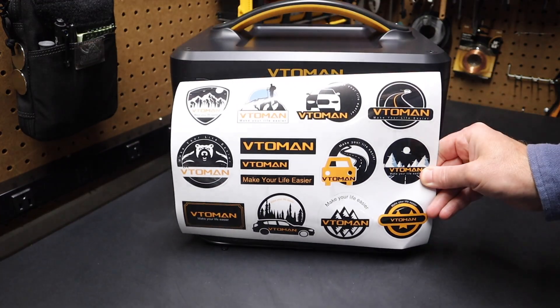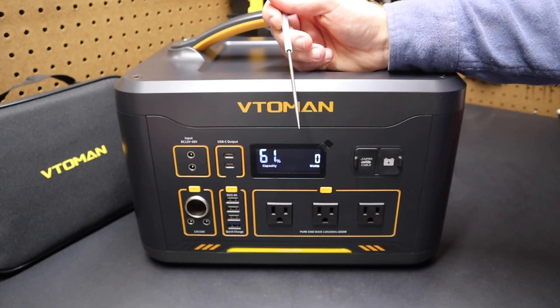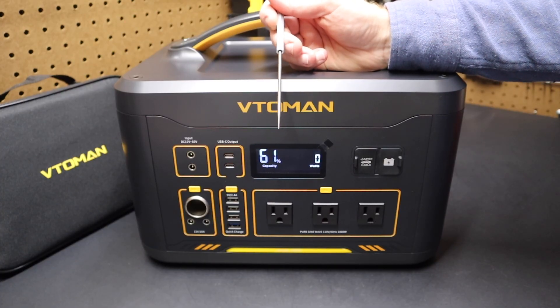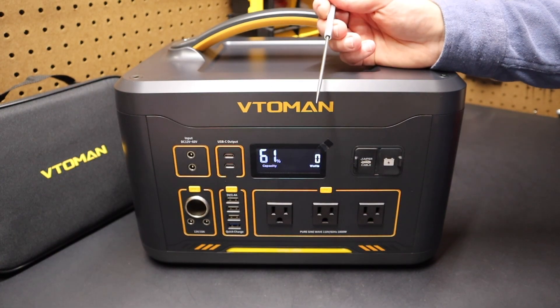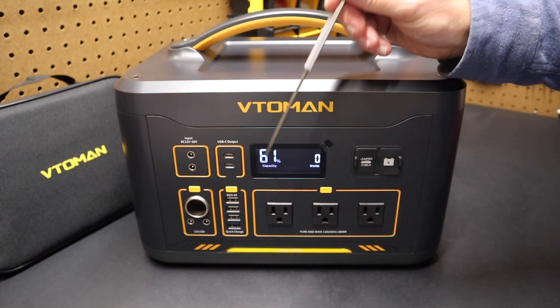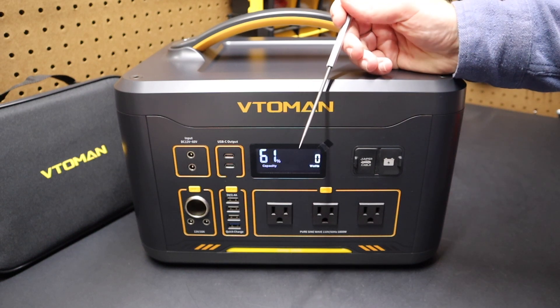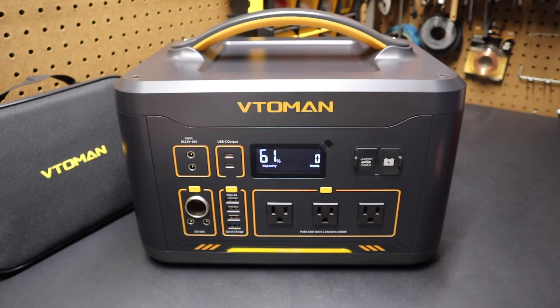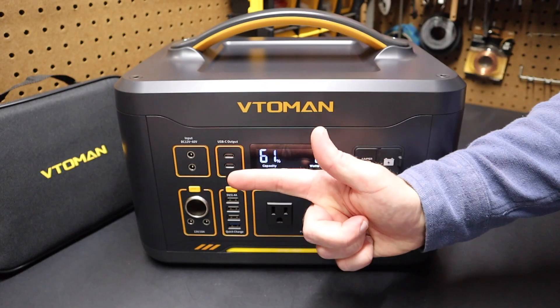This unit is great for higher wattage demands like refrigerators or freezers during power outages, a space heater, or as you saw — a coffee maker. So there you have it — a quick look at the VTO MAN 1800 watt power station. I'll have a link in the video description so you can check it out. Let me know in the comments what you think, and please remember to like and subscribe. Those actions help me continue to bring content to you here on the Project Pine Hills channel.